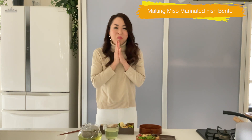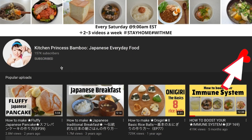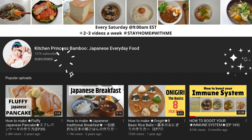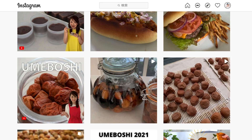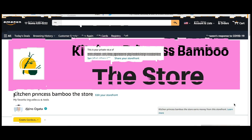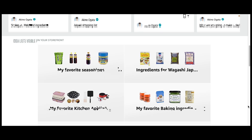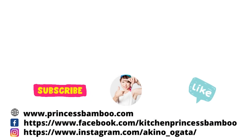Thank you for watching! Give me a big thumbs up and share the video with your friends and family. Don't forget to subscribe to my channel if you haven't done so already. Follow me on social media and tag me in your post if you give it a try. Join my happy eating group to share your food with me, and go to my website for more information. My Amazon store has pretty much everything I'm using in my videos. Stay safe and stay healthy — I will see you soon, bye!